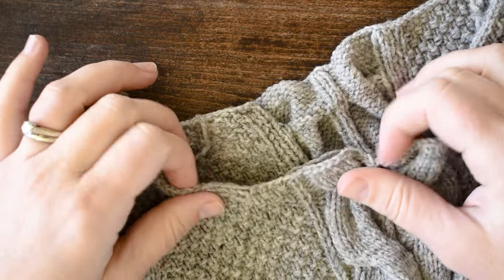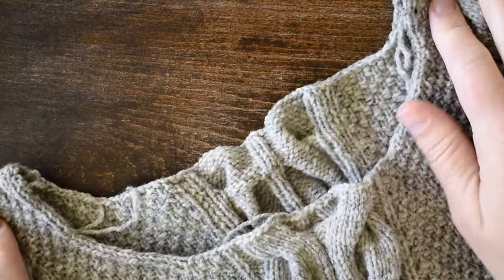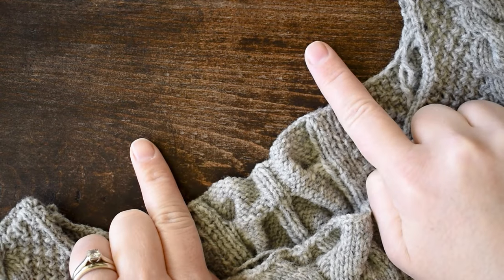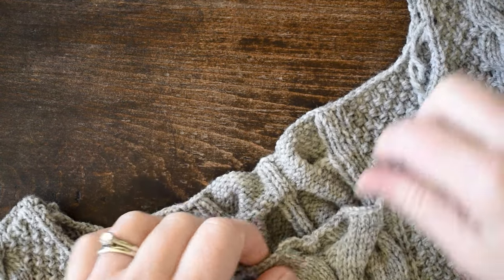Here on this neckline, since we're going to be coming from the outside and coming in, we're going to pick up two out of every three stitches all the way around.